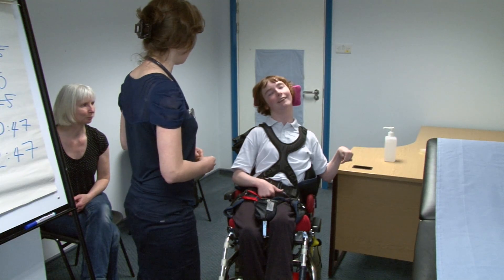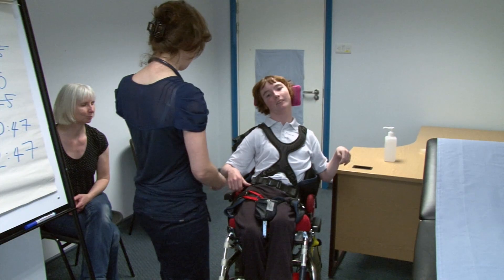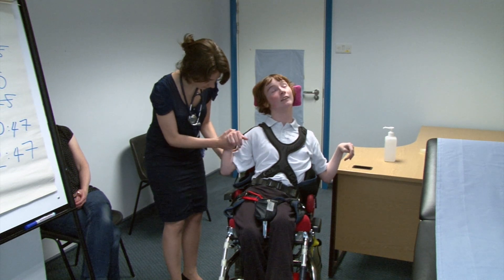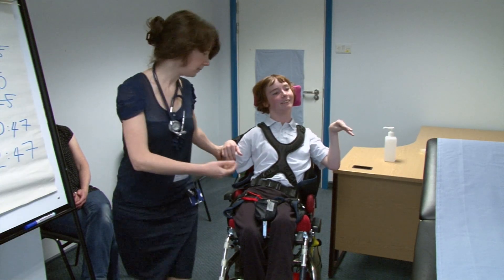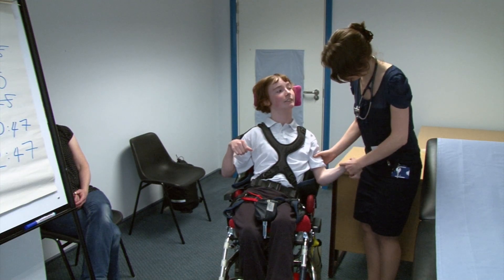Are you comfortable there Sarah? You're not in any pain at all? So I'm going to start just by feeling your arms if I may. Okay. Thank you.